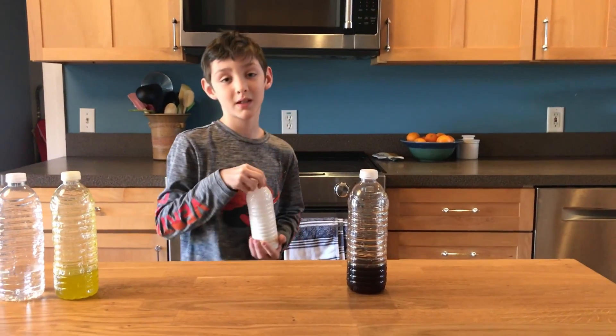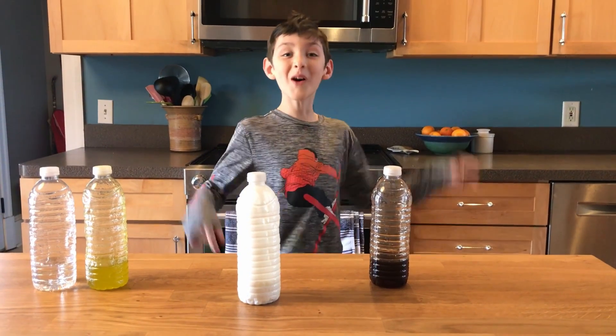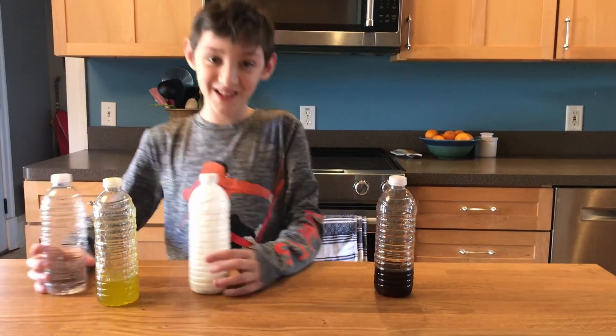This is now buttermilk. One try — that's really heavy. Okay, on to the syrup.